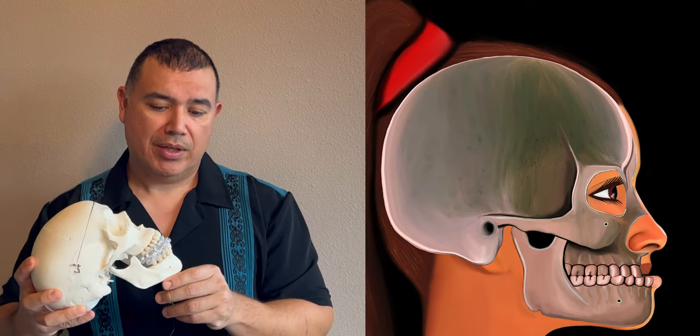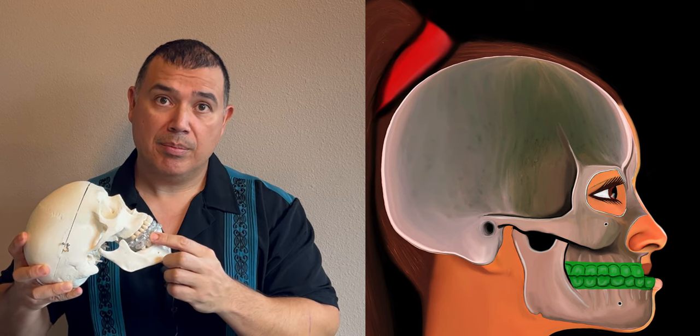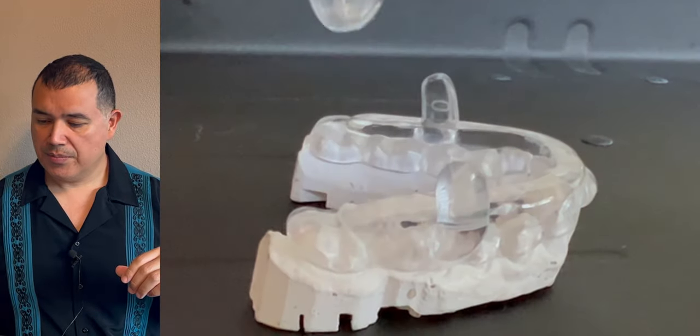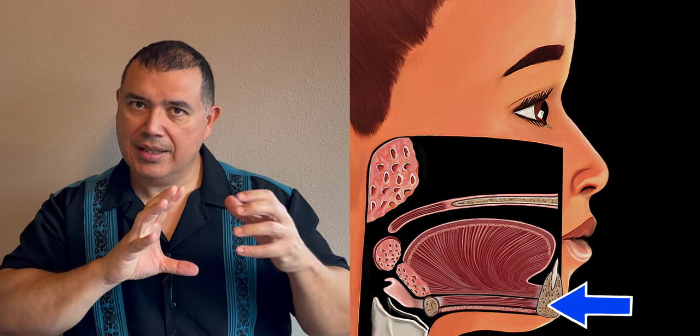So how do these devices treat snoring and obstructive sleep apnea? You can see in this skull that the lower jaw is pulled forward. There's a little clasp on the bottom jaw that holds it forward. Usually all you need is about five to six millimeters to open the airway. The reason it works is because muscles of the tongue attach to the lower jaw — when you move your lower jaw forward, the tongue muscles go forward and it opens the airway.